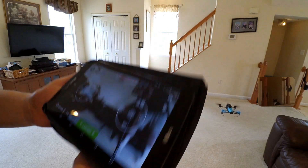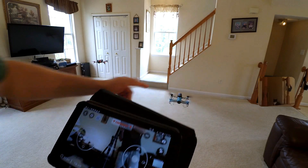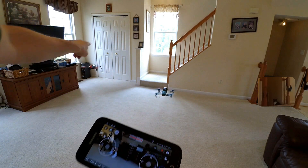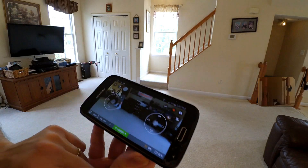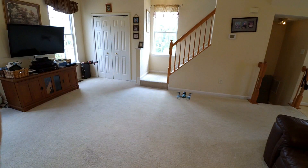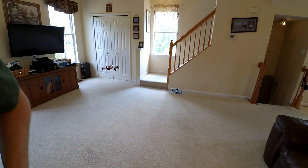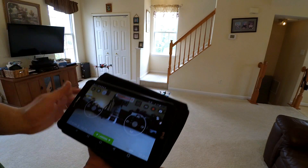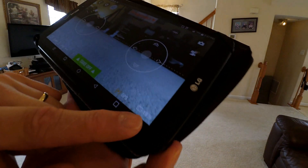I'm at 24% on the battery. When I get to 20%, I'm going to stop this one. And here, this is the Bebop 2 — I'm only at 56% with the Bebop 2. That's pretty darn good, that's impressive. Hitting 21% here. I'm at 19%, so right about now I would stop the battery. I'm going to go ahead and land it. She's landed at 19%.